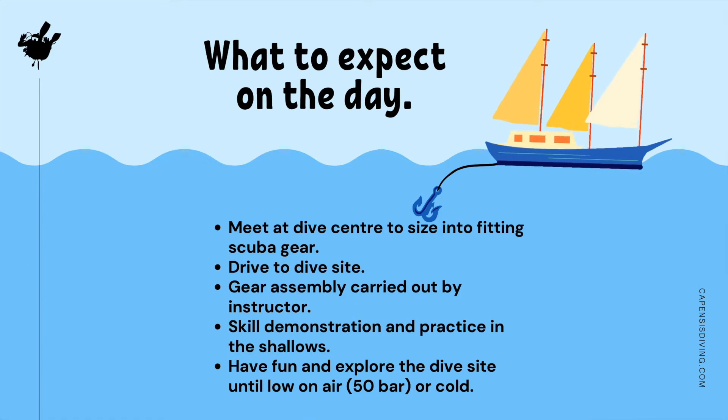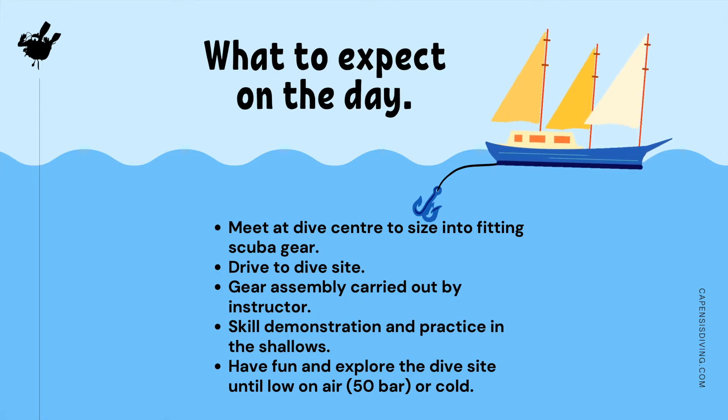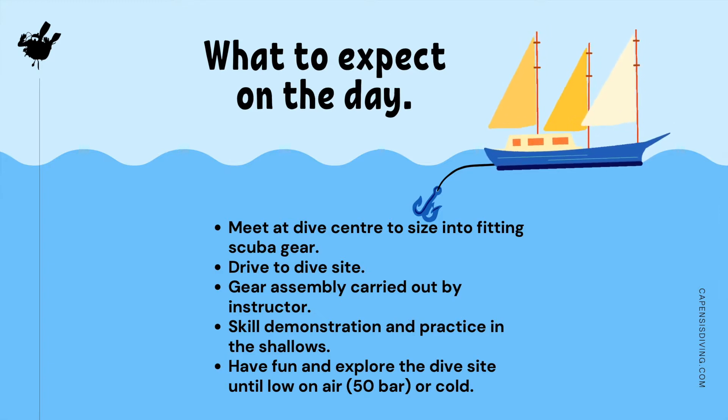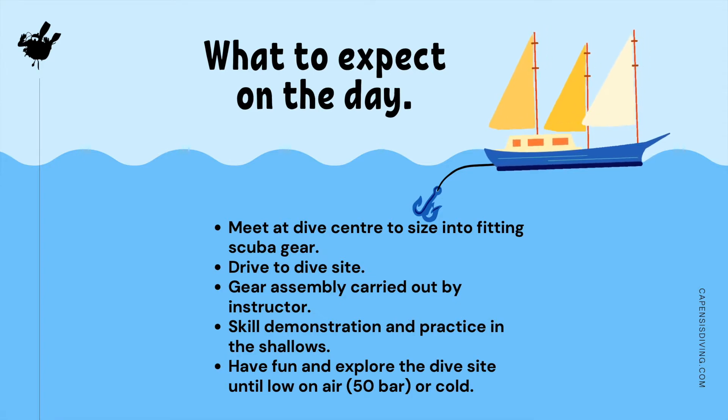We will meet at the dive center to size you into scuba gear and from there head off to our dive site. I will be assembling your equipment for you so you can focus on the excitement that lies ahead. In shallow water, we will go through skills demonstration and practice and once you feel that you are ready, we will explore the dive site together.